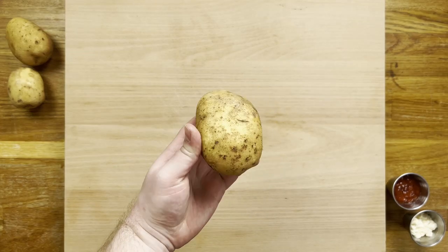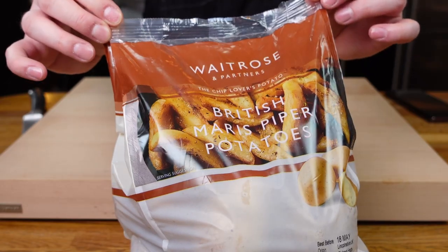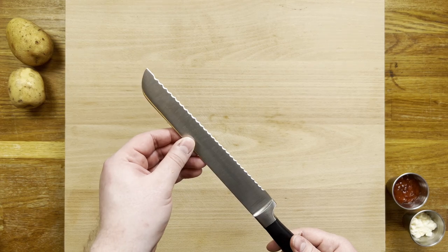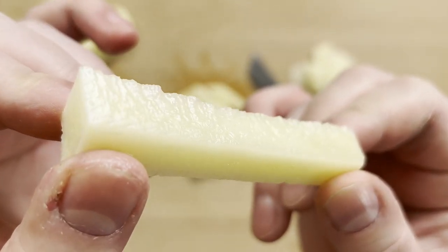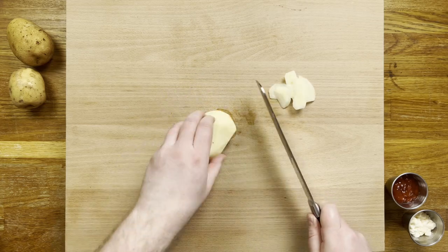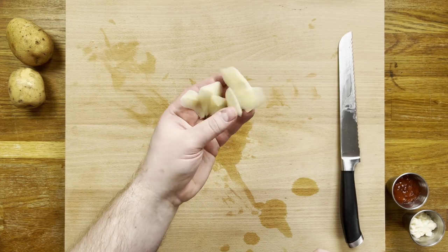First things first, the potato. You need one with a good starch content, like the Maris Piper here in the UK. Now to cut the potato, I'm actually using a serrated knife to get a jagged edge, which is really going to help crisp up these fries. To get the french fry shape we all like, we need to cut the edges to get a consistent shape. Don't worry about these scraps though, I have a handy tip so they don't go to waste.